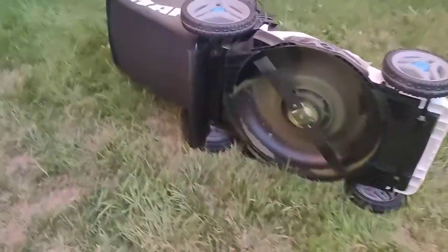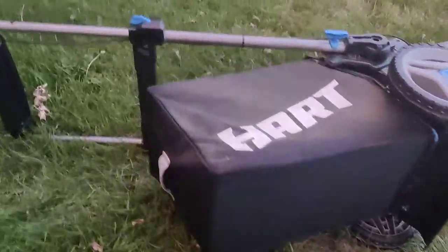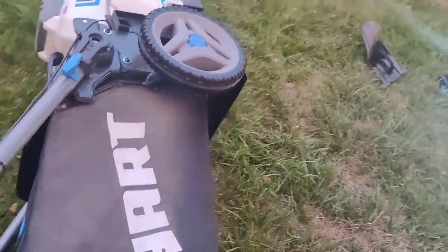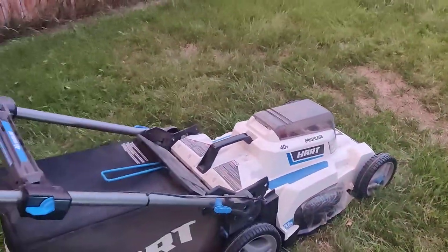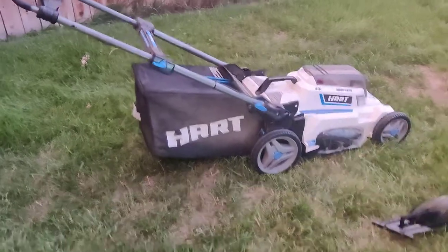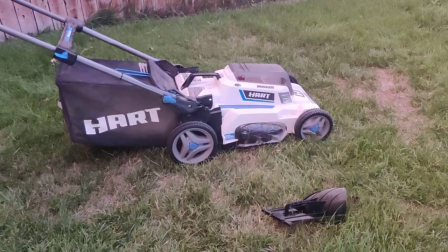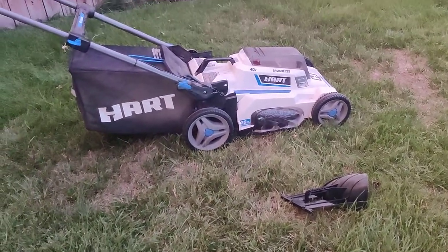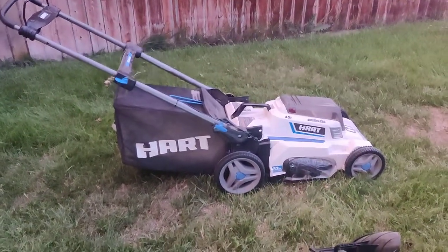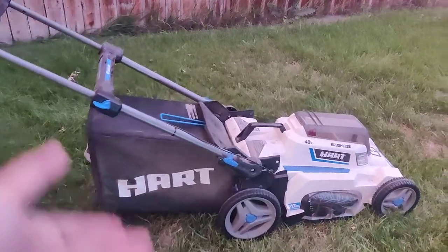The original price was around two to three hundred dollars when new. Since it was the end of the season, I got it at Walmart for $200. Then I looked again at the same place and it was $150, so I brought the box and receipt and asked for a price match — I got $50 off, making it $150 total.